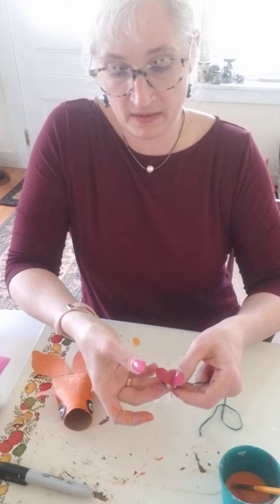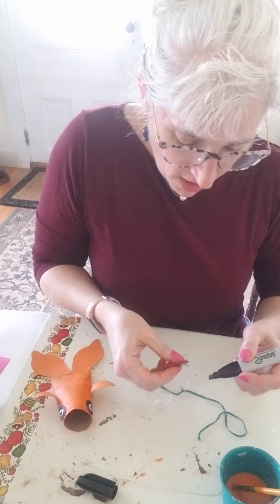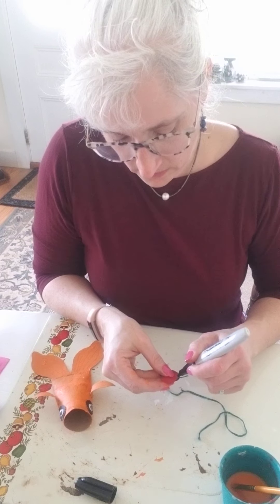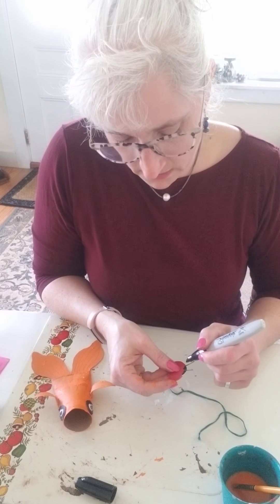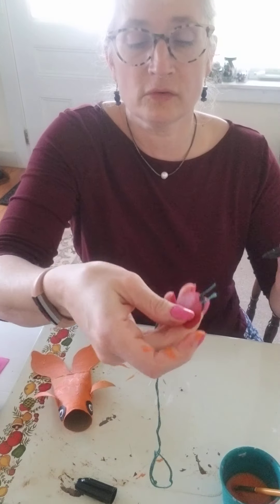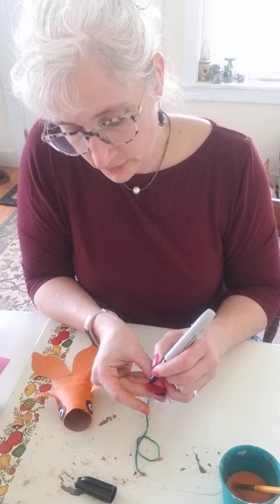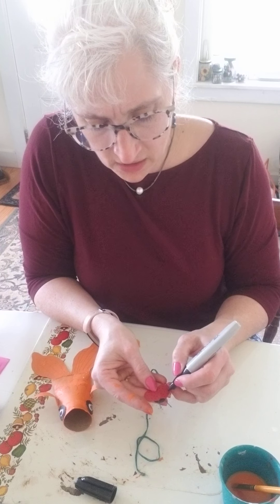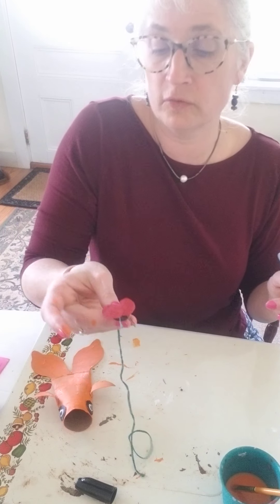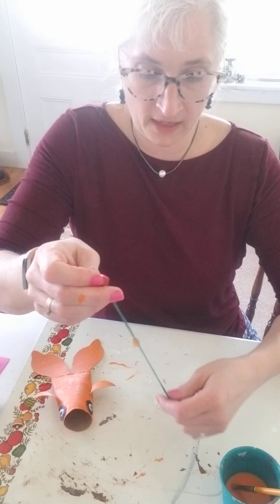Now I have my bug and my antennae. I'm going to use a black Sharpie and color the top of my button, which is sticking out just a little bit — because a ladybug is black like that. Then I'm going to make my little ladybug dots. I actually have ladybugs flying all over my house and farm right now — they are hatching every time the sun comes out, they are all over upstairs. So there's my ladybug.